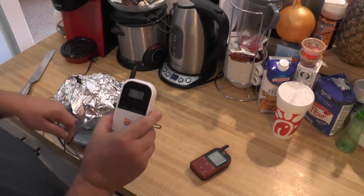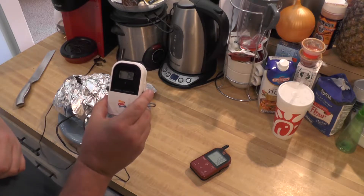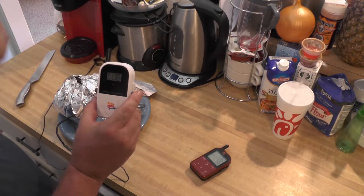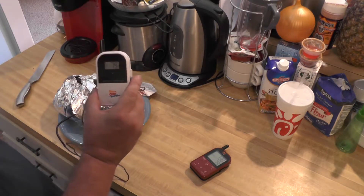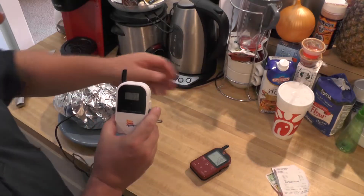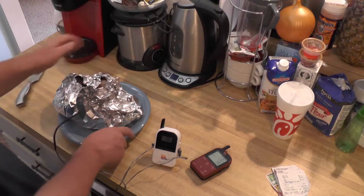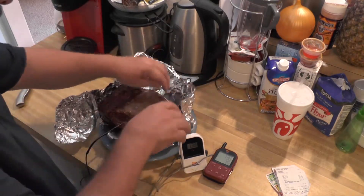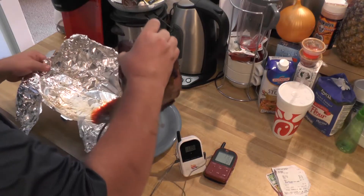It's been resting for about 30 minutes now. Here at 138 is its peak — between 130 and 140 is your optimum destination, so we're good there. Let's open this up, cut it up, and see what it looks like. It's going to be juicy, that's for sure.